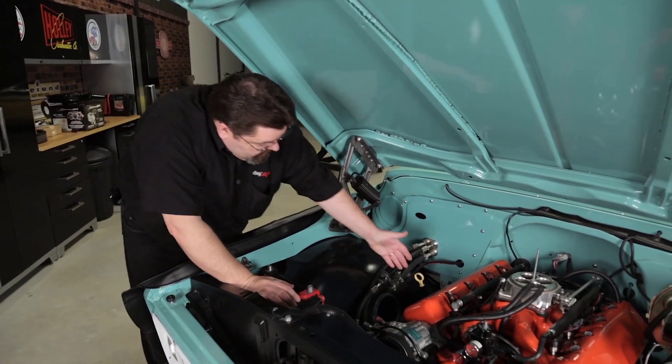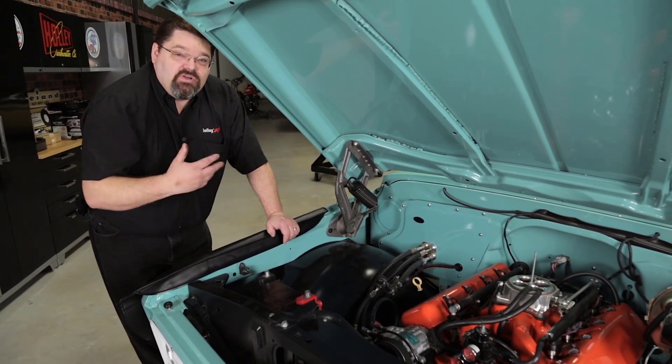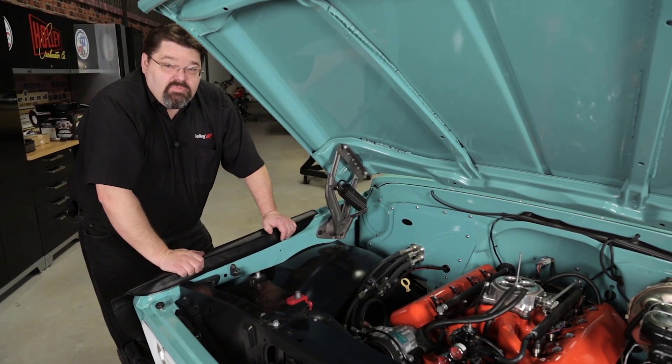Take a look at your wiring, your hoses, and fuel lines. Make sure that nothing's going to be in harm's way when it comes to high heat or moving sources. You definitely don't want to start this engine up for the first time and catch some wiring in that fan — it's not going to be good.